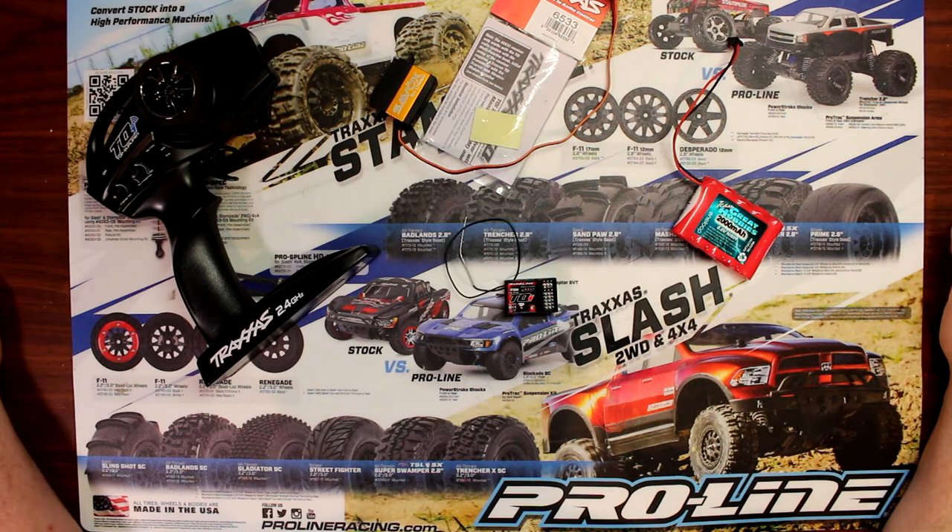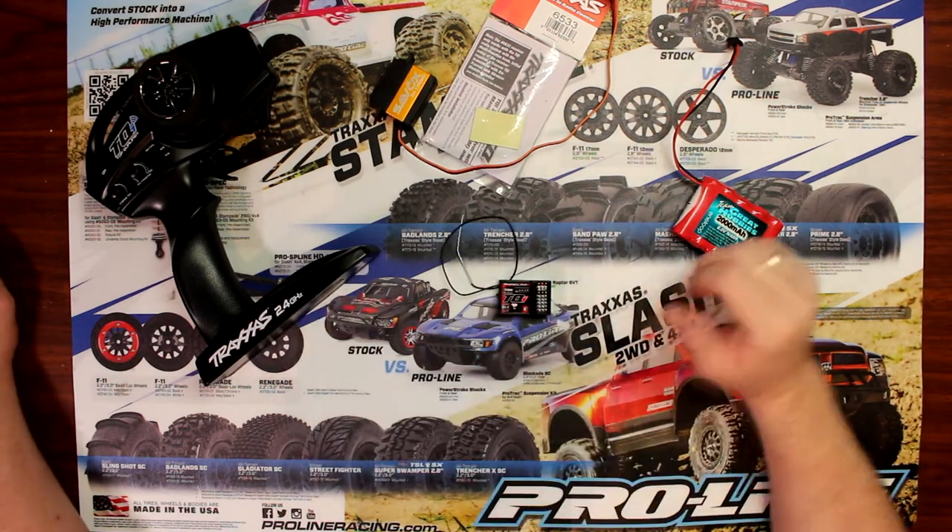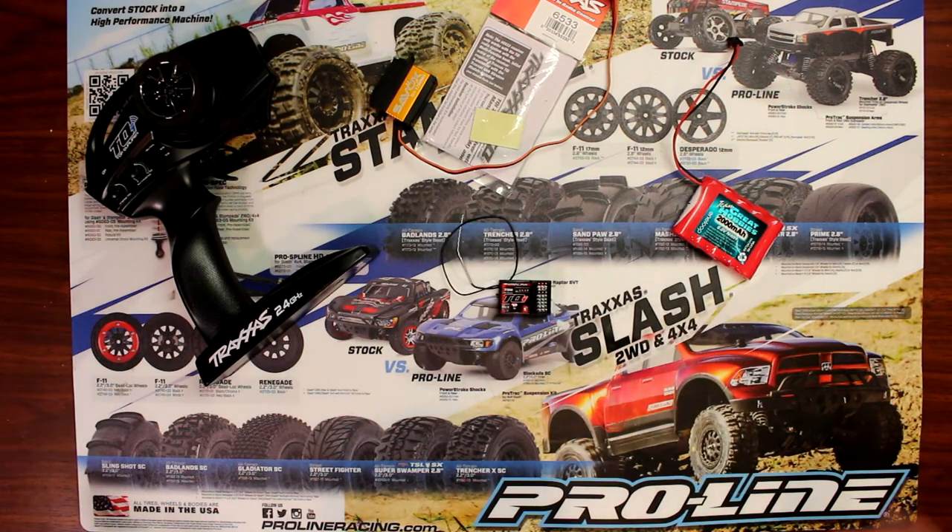Hey guys, welcome to another video by DJ's PRC. I've been asked the question multiple times how I can bind my receiver to my Traxxas remote, and I decided to make a video.